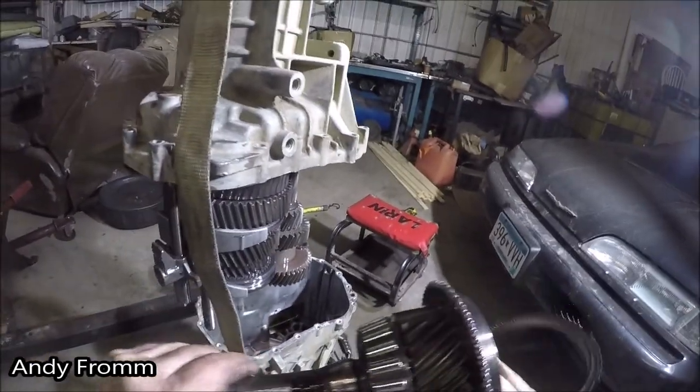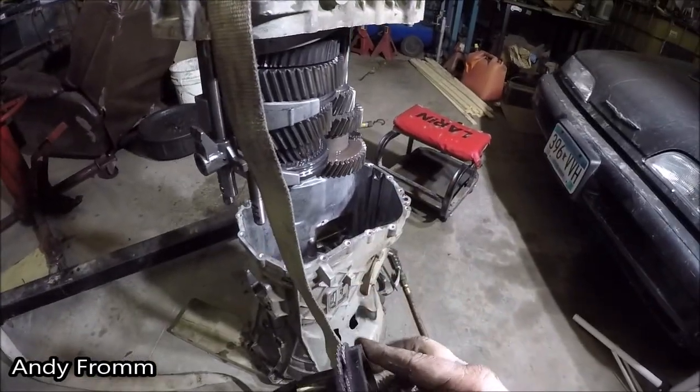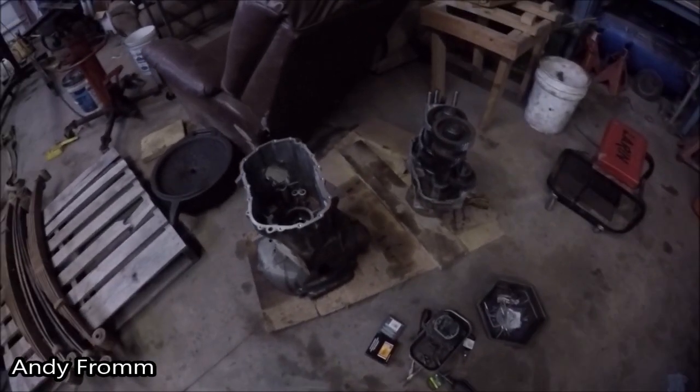And there's my input shaft. There you go, guys. Well, here it is all apart.